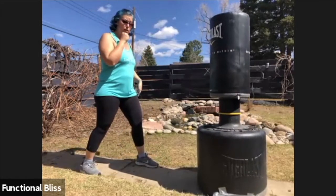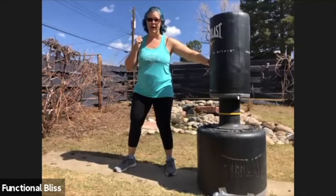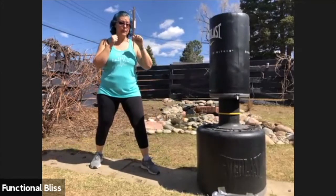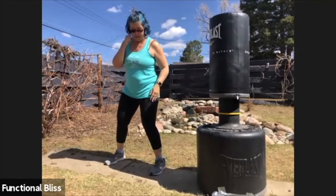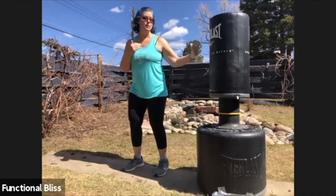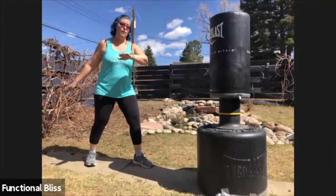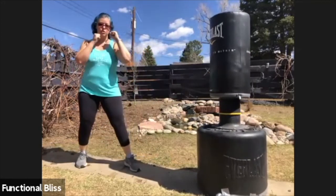For your roundhouse kick on the front leg, turn your body and point the knee at the bag, and then you're kicking the side of the bag. For your rear leg roundhouse kick, make sure you turn that front foot off and come around to hit the side of the bag. For your side kick, you turn your body sideways to the bag and pick that front knee up — you might even want to bring your back foot in just a little bit to make sure you have good distance. Then kick and hit with the heel of your foot pushing into the bag. For a rear leg side kick, remember you've got to bring your body all the way around.